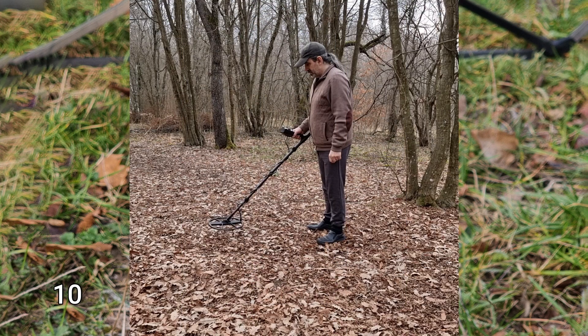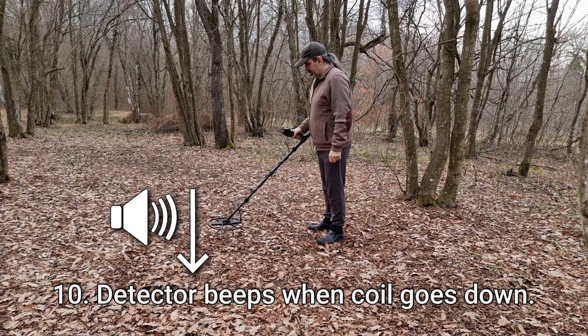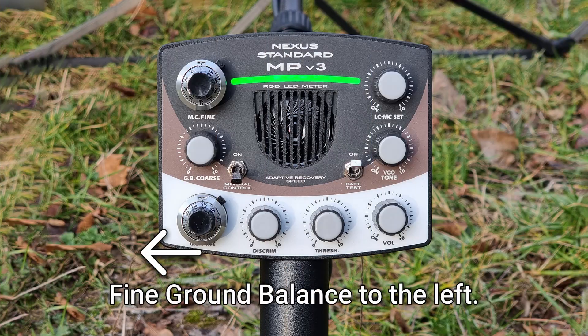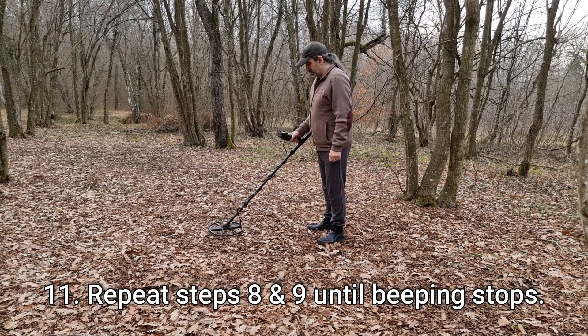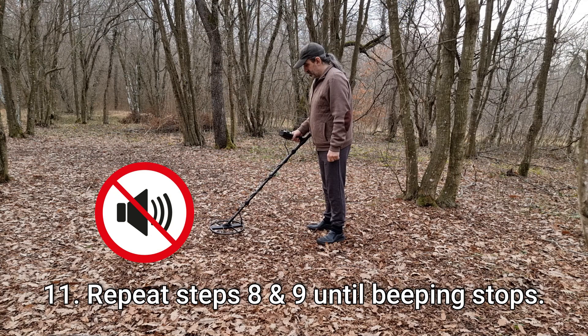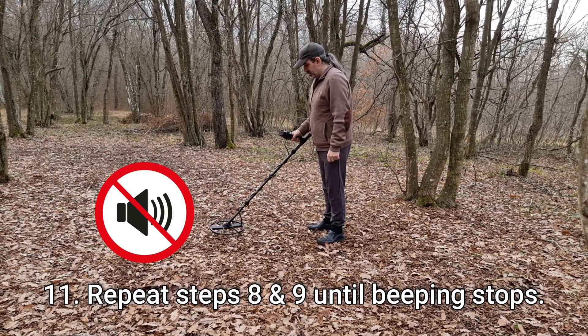Nine: if the detector beeps while the search coil is going up, turn the fine ground balance knob slightly to the right. Ten: if the detector beeps while the search coil is going down, turn the fine ground balance knob slightly to the left. Eleven: keep repeating steps eight and nine until there are no beeping sounds when the search coil moves up and down.